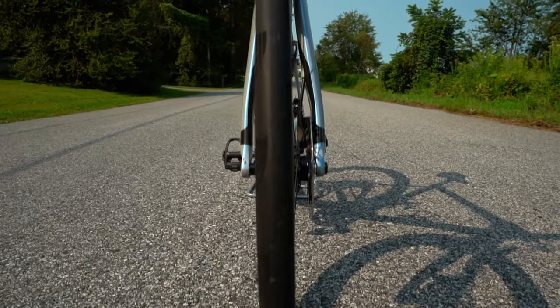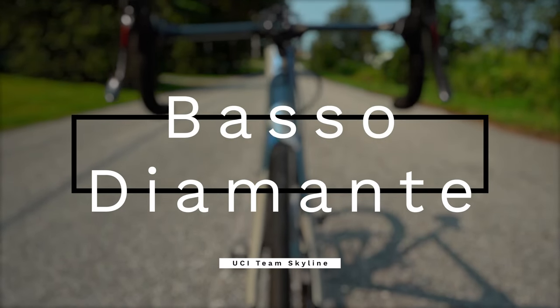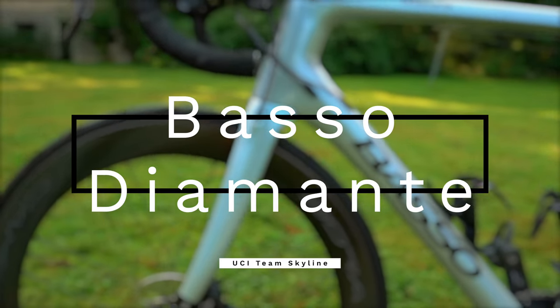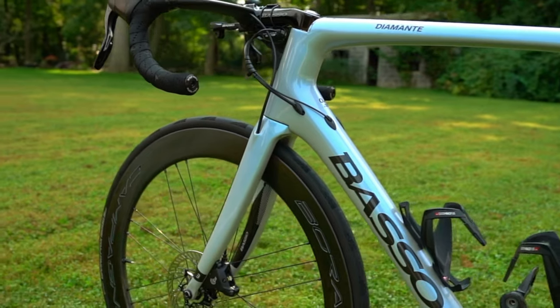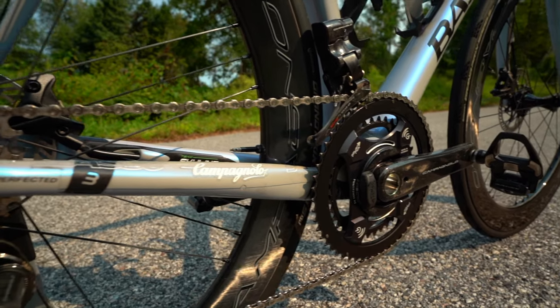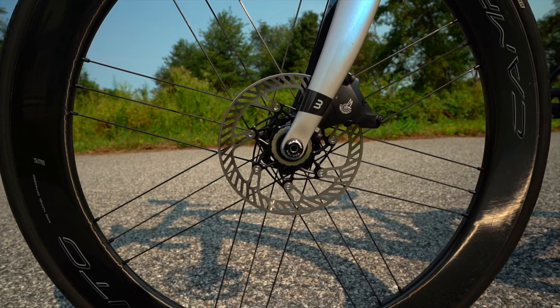Hey, what's going on? Chaz here. Let's talk about the boss. This right here is my 2021 Basso Diamante team bike, built up with Campy 12-speed EPS. This bike is very fast and much different than the Tarmac I've been riding.